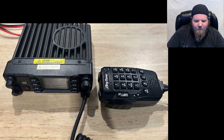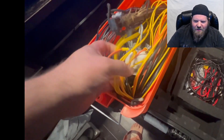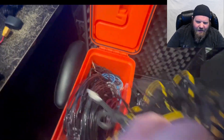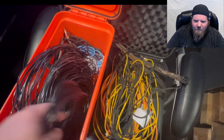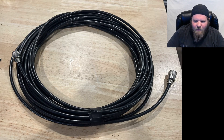Moving on to antennas — I keep all my antenna stuff in one of these orange ammo cans. I just have it all crammed in there and it serves the purpose. It gets all my antennas to where I'm going, all together in one box. I actually have four different antennas in there, but I'm only going to talk about three that I actually use.